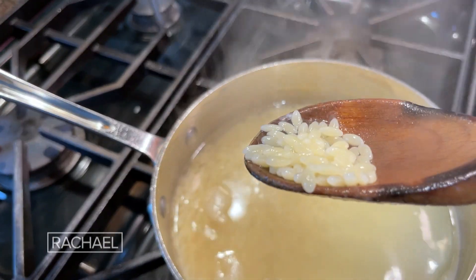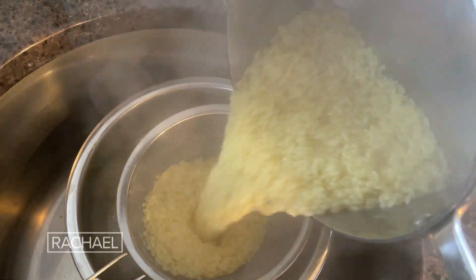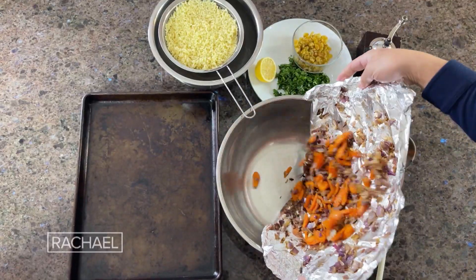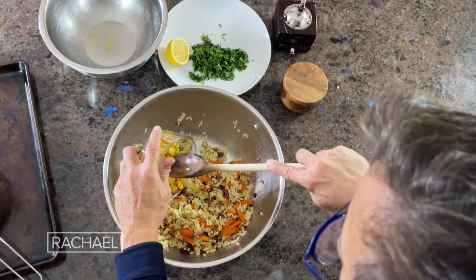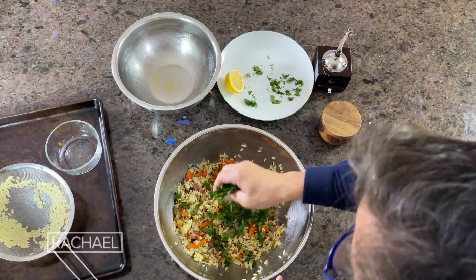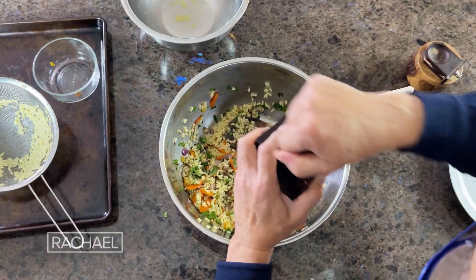The orzo looks like it's done — I'm going to taste it to make sure it's al dente. We're going to drain it, and I'll add just a little bit of olive oil so it won't stick. Just add the raisins — they add a pop of sweetness to this dish. Now the parsley, half a lemon, a dash of salt, and pepper.